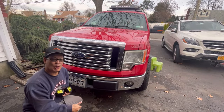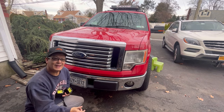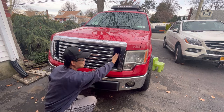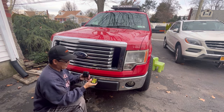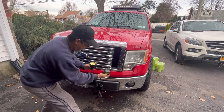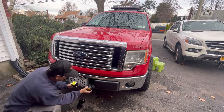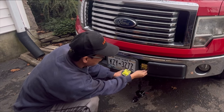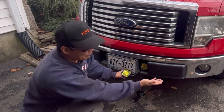I wonder where I'm going to mount it. Here's my 2010 Ford F-150 Super Crew. When I bought it I didn't have these grids over here, so I figured that'd be a good place to mount it right in there. But then I was looking and it would look badass if I put it right in there — that would be cool.